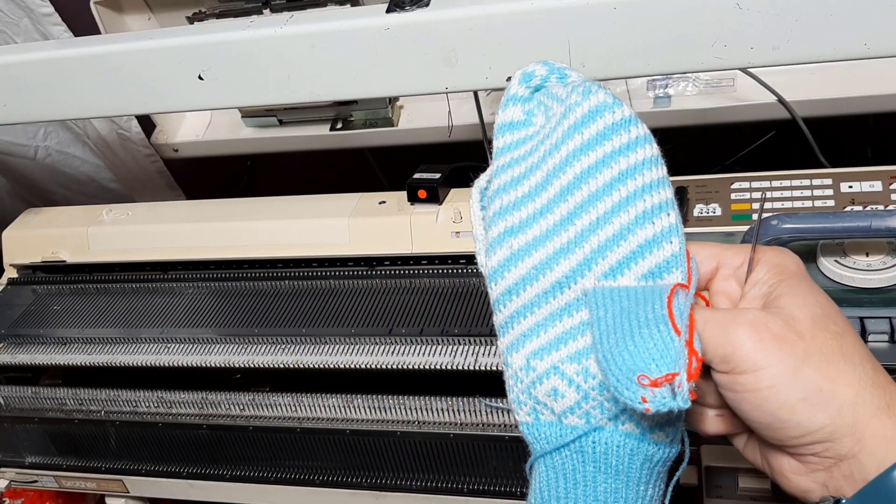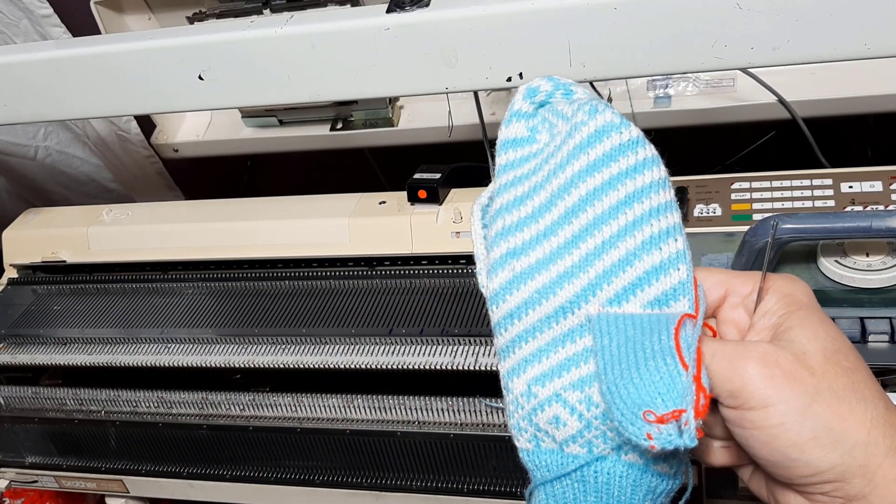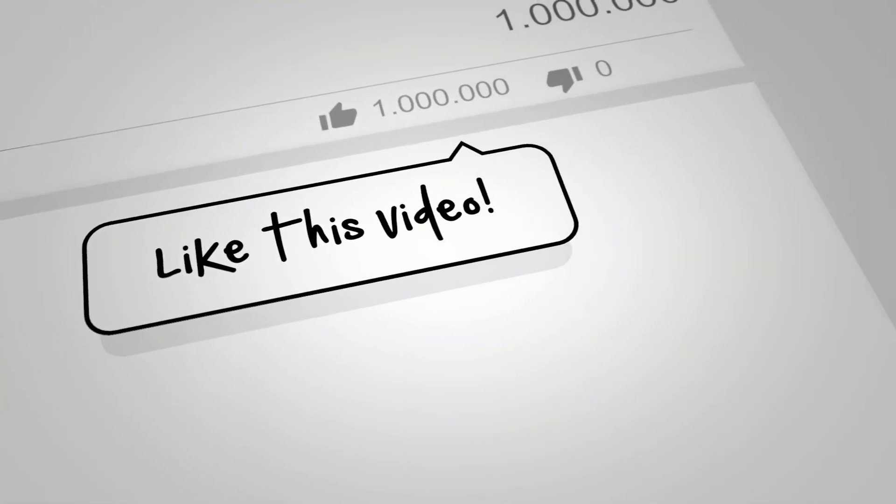And there we go - a pair of mittens in under an hour.